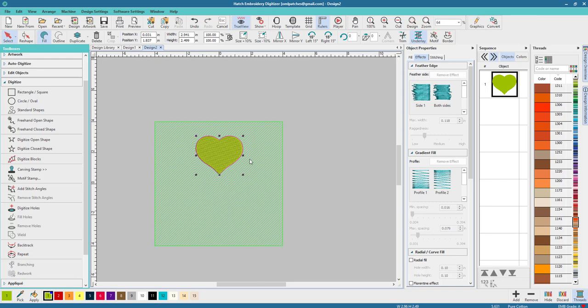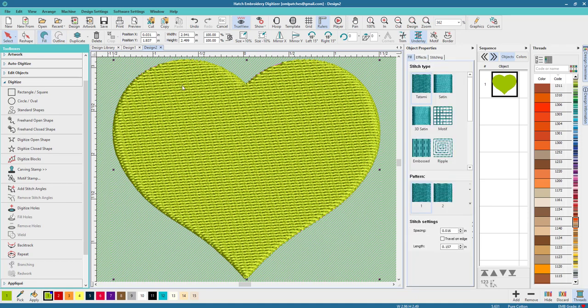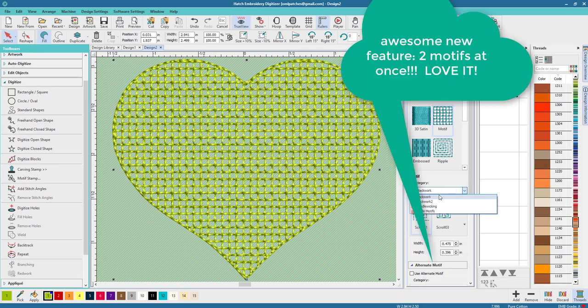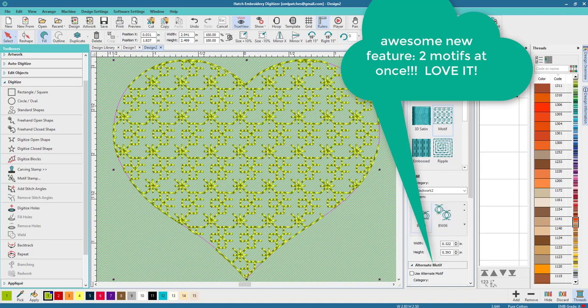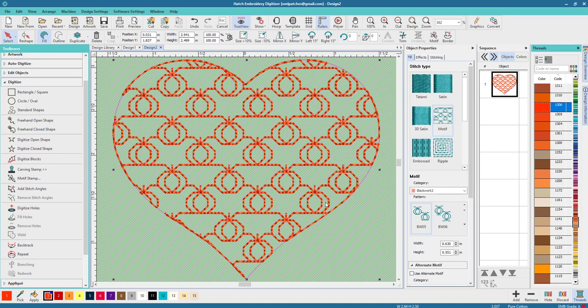I just hit the zero key to bring this whole thing into focus. It's about the right size — we can adjust it later. This shape is filled with a tatami stitch, which is kind of boring, so let's change that. Let's go to Motif. I found this one on Blackwork too — I thought it looked like pumpkins, which I thought was really cool.